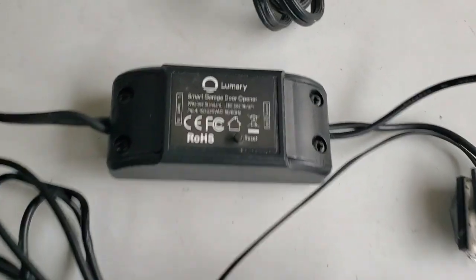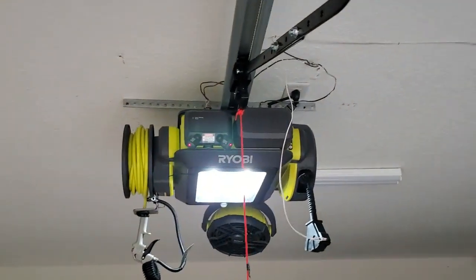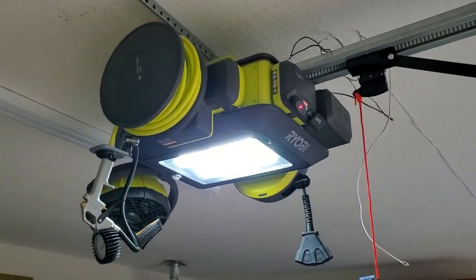I tried soldering it directly to the back of the push button on the garage wall control unit, and that would actually open it for about a second but then it would close it back again. Let me show you what I was using before — here is the Lumery smart garage door opener controller that I had hooked up on my Ryobi garage door opener.